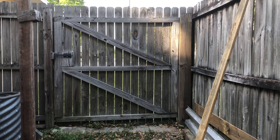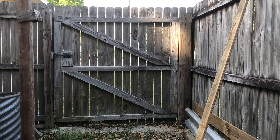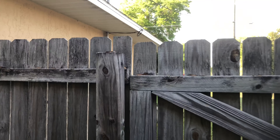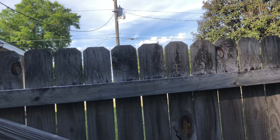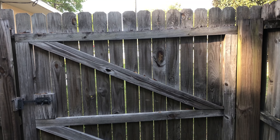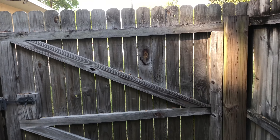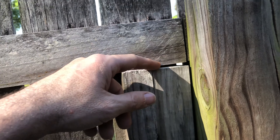Let me show you why that lap joint is so important, and just as critical is the bracing. This is the first wooden gate I ever built — it's a few years old and it is sagging, you can see the amount of sag right there. When I decided to put another gate on the other side of the house I did some research, and that's when I found out the proper way to build the frame with lap joints and the bracing. There are two types — I'll tell you about that in a minute.